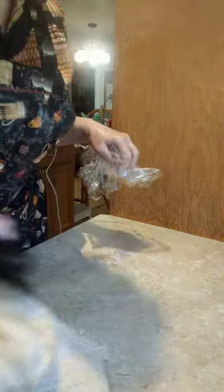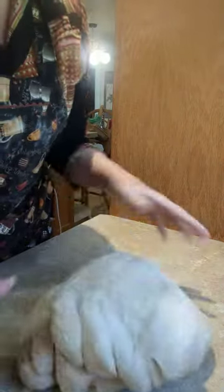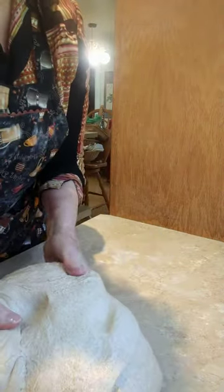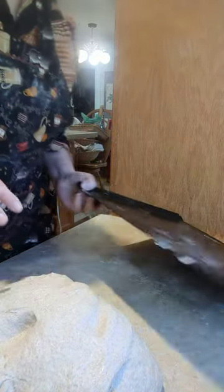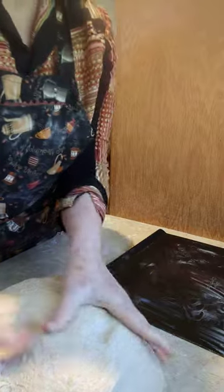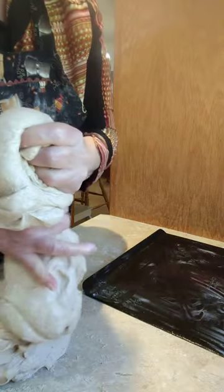Now this looks like it'll make a lot of bread, and it will. It's plenty for my husband and me, probably for about a week, but if we have guests it might not last that long. I'm going to shape a few of them to show you my technique for shaping. There's lots of ways — some people say roll them in a ball, but I never get it in balls.